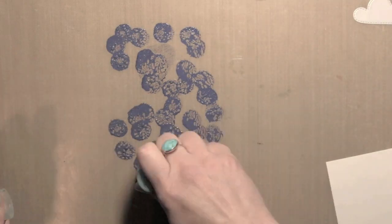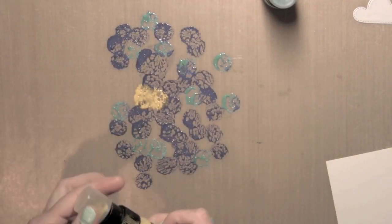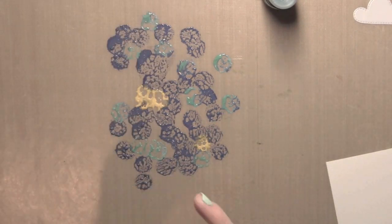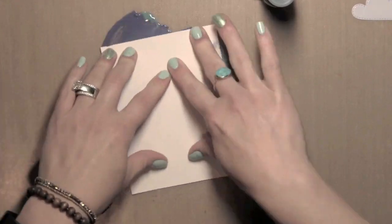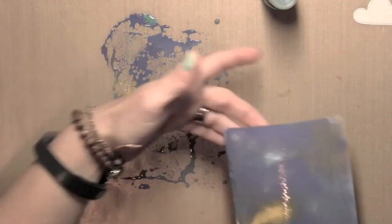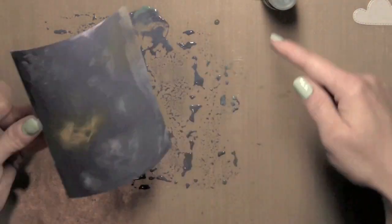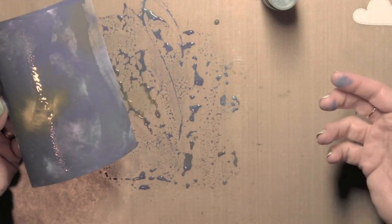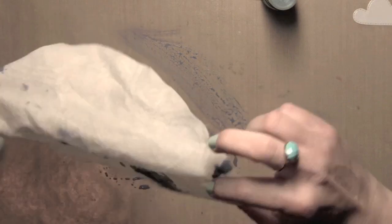I'm taking some Tim Holtz Distress Paint in Chipped Sapphire, Peacock Feathers, and Scattered Straw. I'm taking Tim Holtz watercolor paper, spritzed with water first, and then pressing the watercolor paper into the paint. Much like you would do with Distress Inks, the paint is going to give a little bit more full coverage.